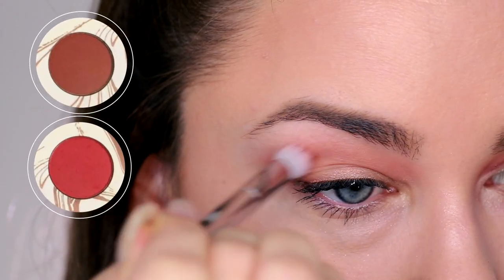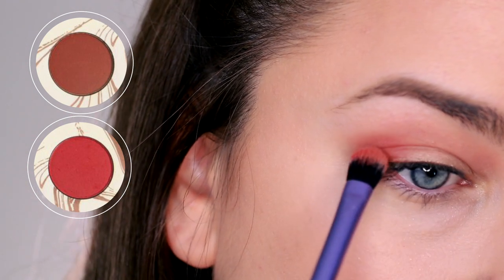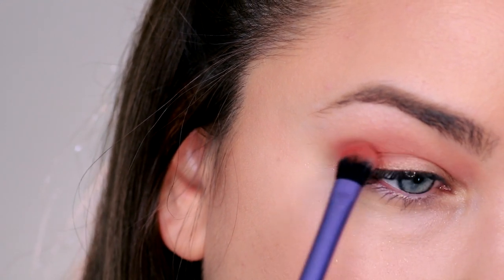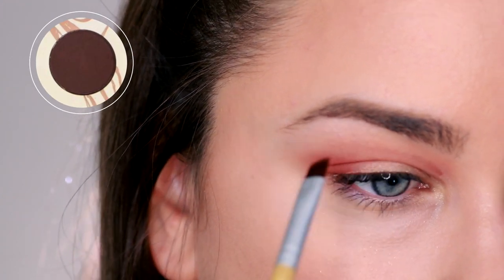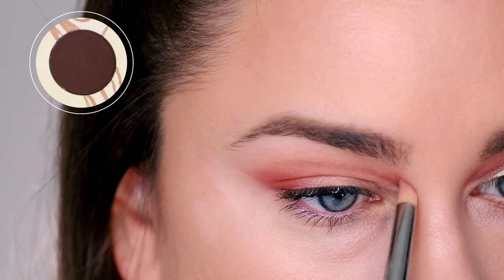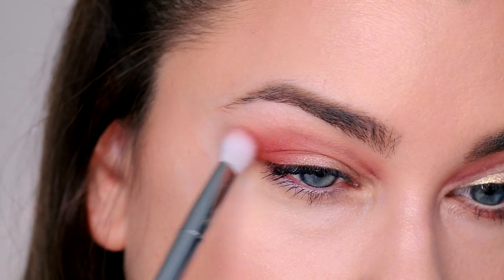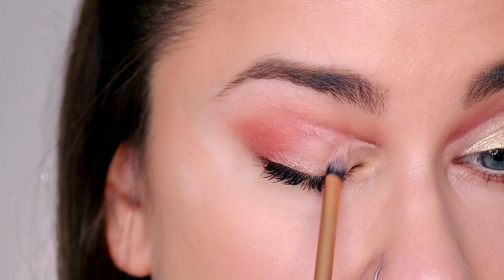I was pretty pleased with the result. I just paired it with a red lip and we're good to go. Now I'm taking a mix of the strawberry shade and the terracotta brown, tracing that through the crease, then using those same two shades and packing it on the outer corner of the lid to start a half cut crease. Then I'm taking the darkest shade in the palette — a chocolate brown — and an angled eyeliner brush, tracing out where I want my cut crease to go, then blending that out slightly with a pencil brush.